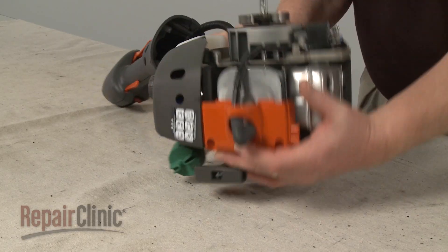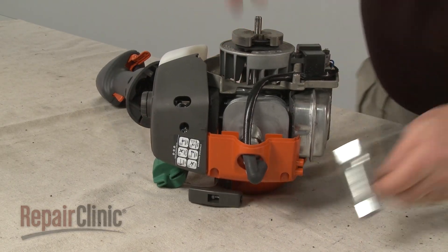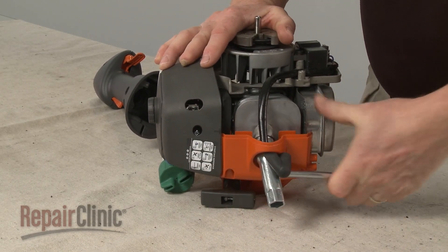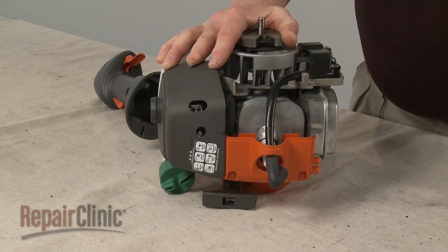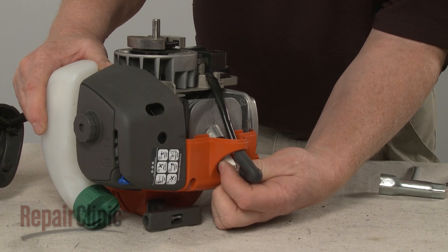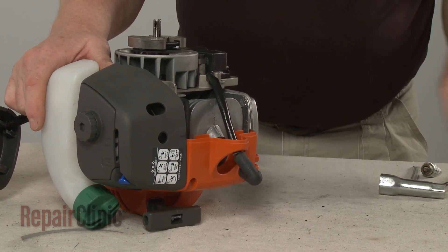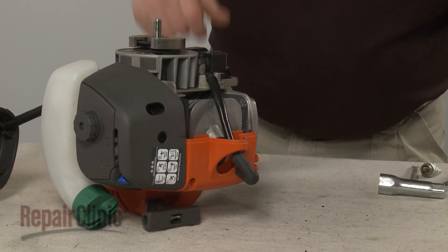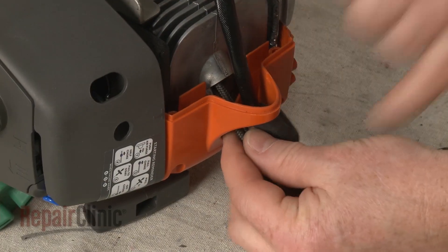To remove the clutch, first use a 3/4 inch deep well socket or a spark plug wrench to help loosen the spark plug, then unthread it. Confirm that the piston is in the down position, then insert a cord into the cylinder to prevent the piston from moving.